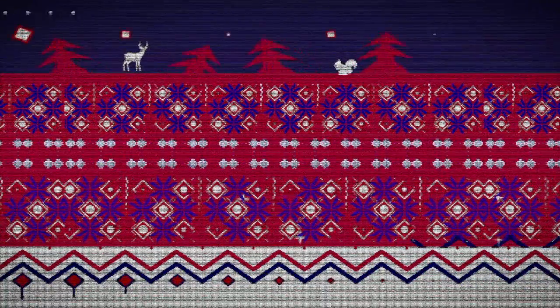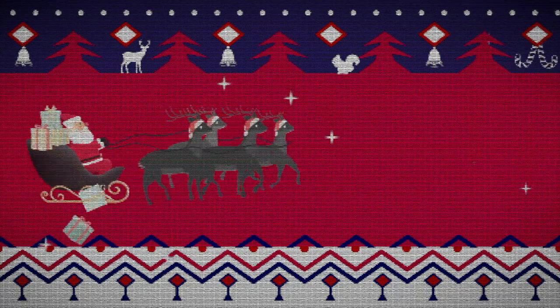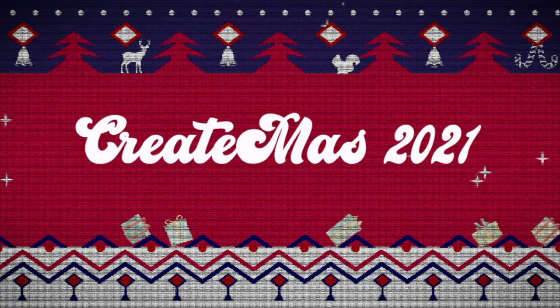Although it's been said many times, many ways, Merry Christmas to you.